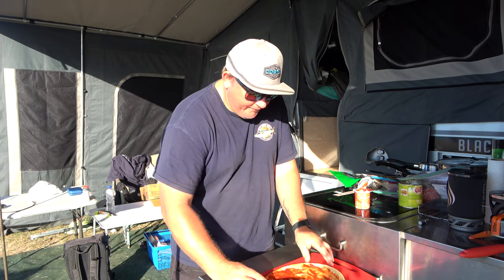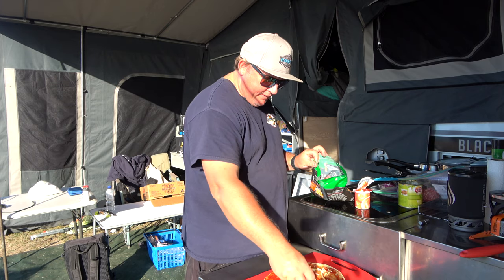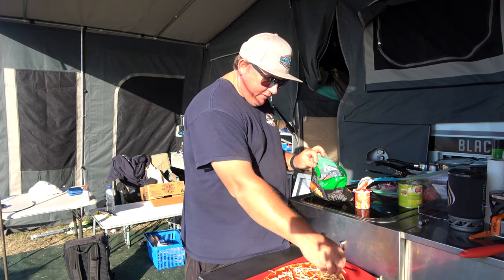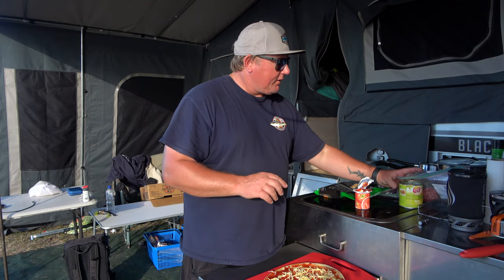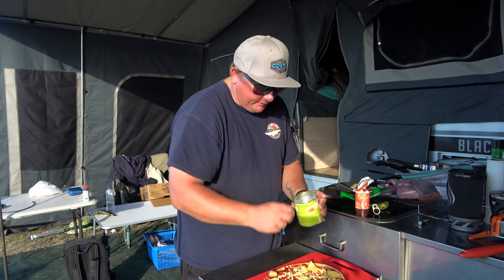Nice, good covering there. Next step is to sprinkle a little bit of cheese over it — just a little handful there. Now you can add your favourite toppings. I've got some pineapple here.